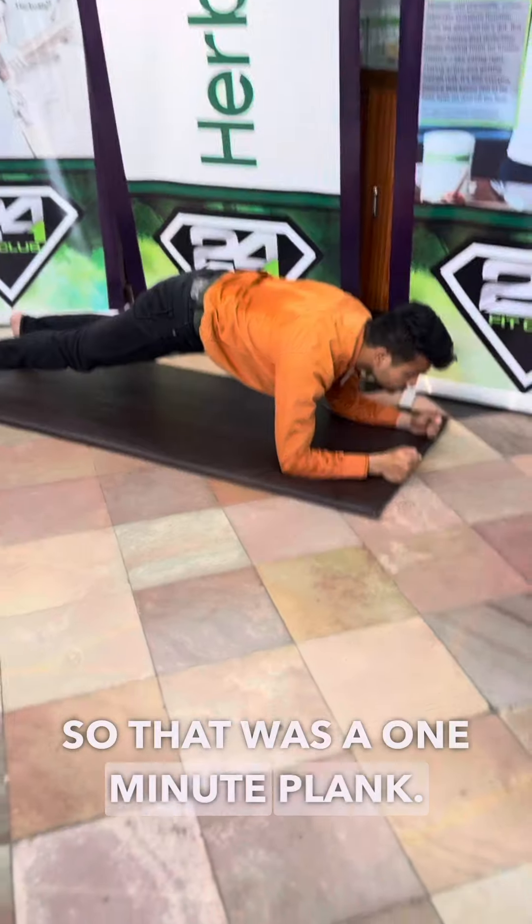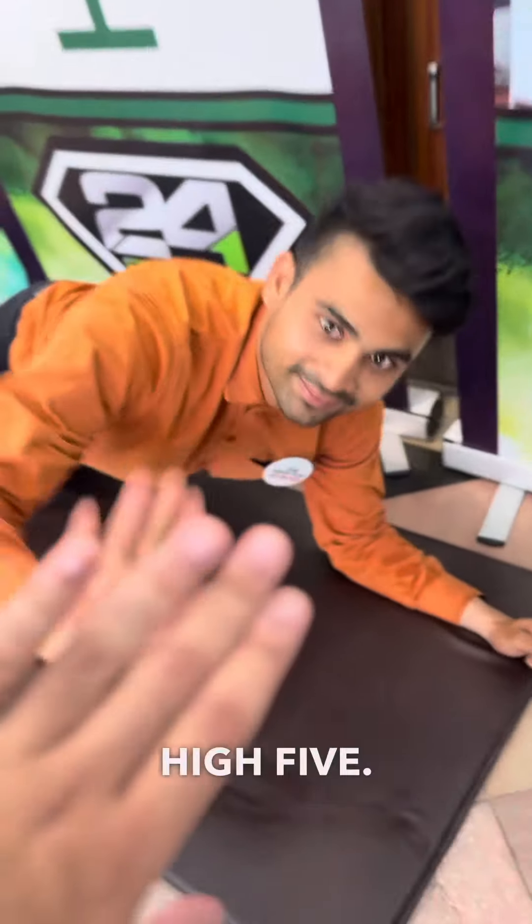Very good. So that was your 1 minute plank. Very good, Vaseel. High five. Good job.